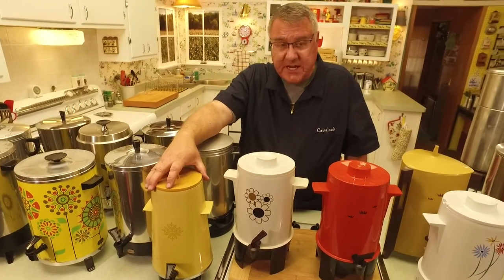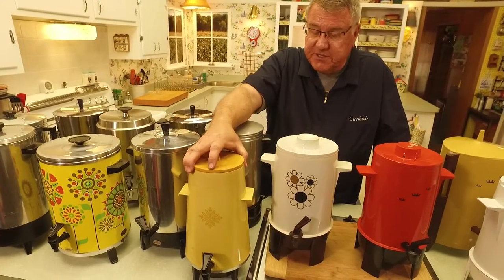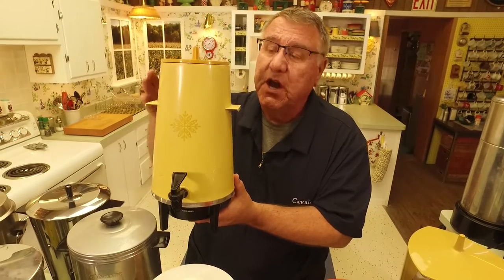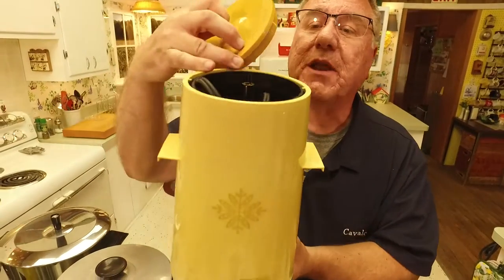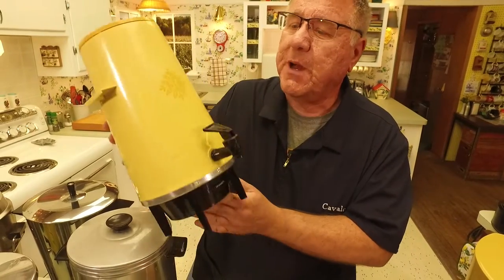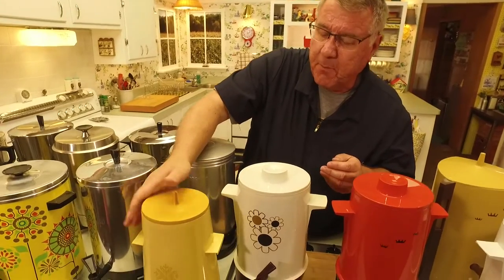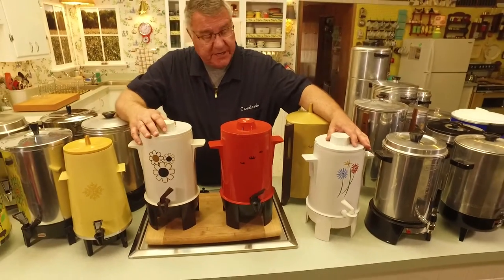Getting into the late 60s and into the 70s, you can see the colors change. Look at this mod little thing — this is made by West Bend. They were mostly a metalwares company, still in business, but they got into the plastic percolator scene. You can see here it's all plastic on the inside with a metal tube, and this is about an 18-cup model.